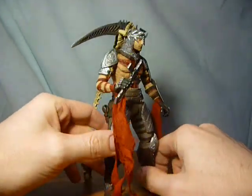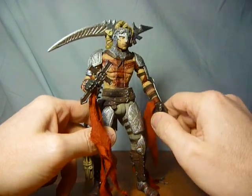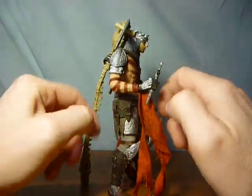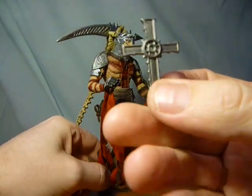I think I've got an alternate hand for him somewhere — I believe it's a more open hand. You also get a little crucifix as an accessory.